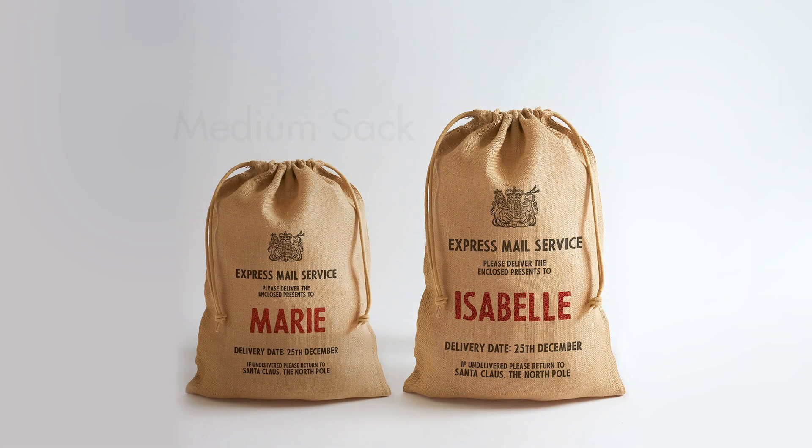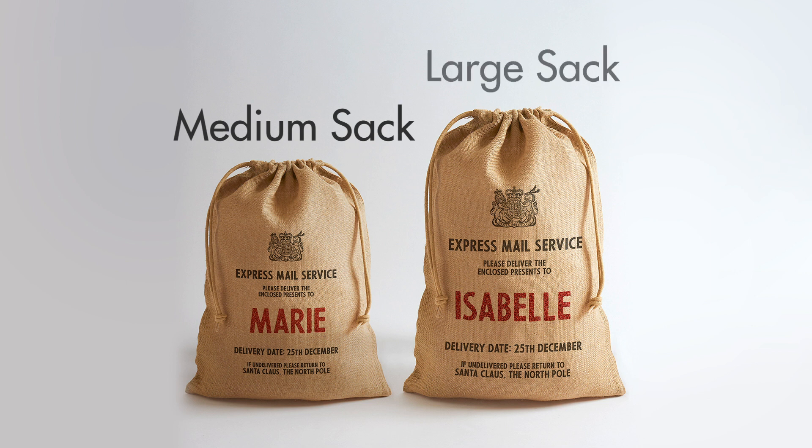Let's look at the two sizes of sack you'll be personalising. There's a medium sized sack which will personalise with medium sized glitter letters, and a large sack which will personalise with large sized glitter letters.